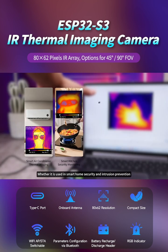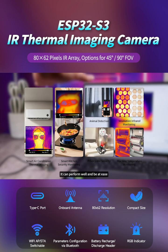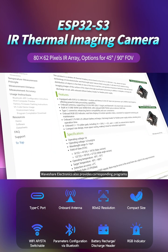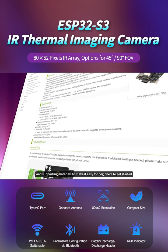Whether it is used in smart home, security and intrusion prevention, infrared detection, and other fields, it can perform well. WaveShare Electronics also provides corresponding programs and supporting materials to make it easy for beginners to get started.